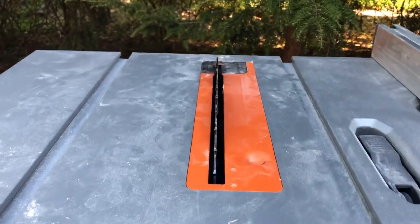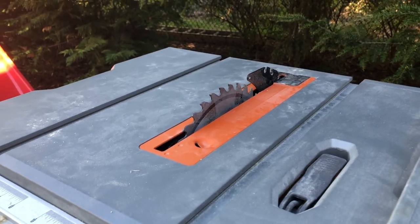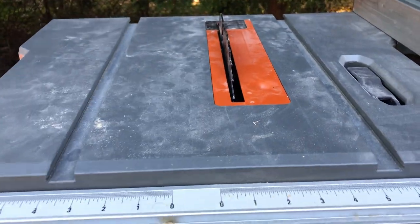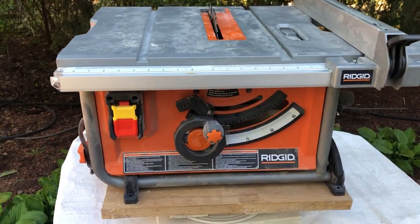It's not the end of the world, but it requires a lot of steps to switch between a full rip cut versus doing a rabbet or a dado cut. That's some of the good and the bad with it.